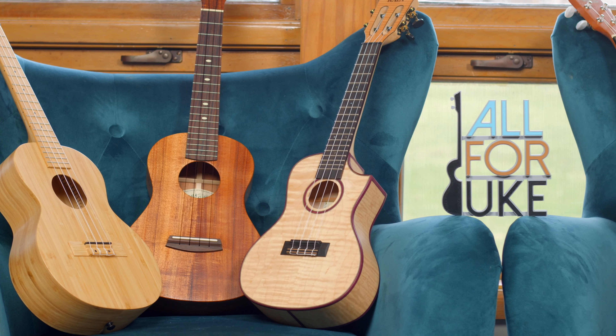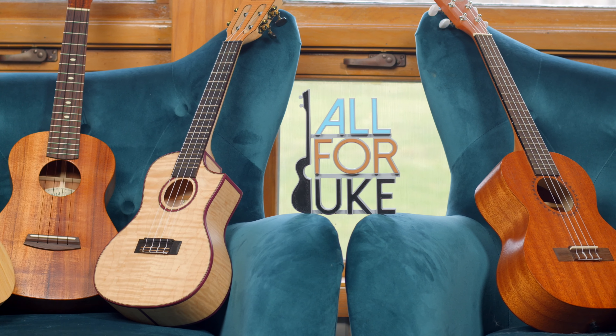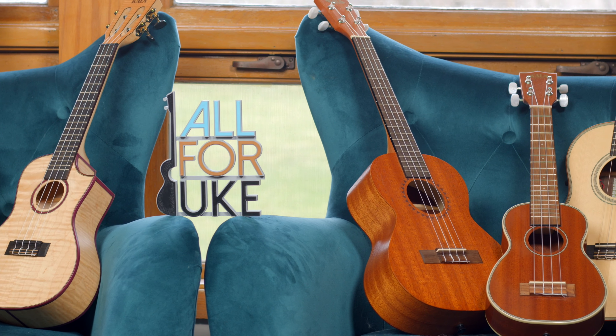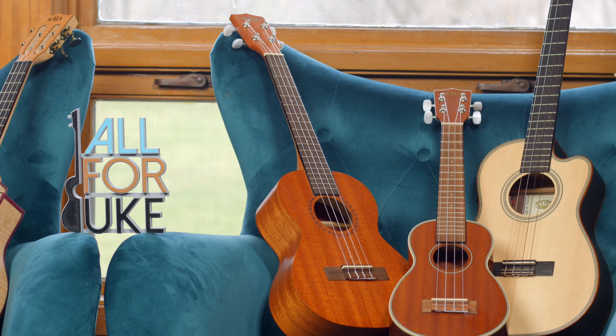If you're digging the sound of my uke, head over to all4uke.com/shop where you can get a Kala ukulele for yourself. When you buy your Kala ukulele through all4uke, you're supporting us and we really appreciate it. They have concerts, sopranos, tenors, baritones, a wide selection of accessories, capos, and more. All4uke.com/shop.